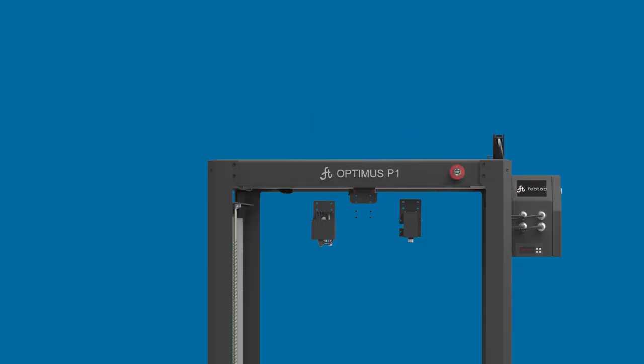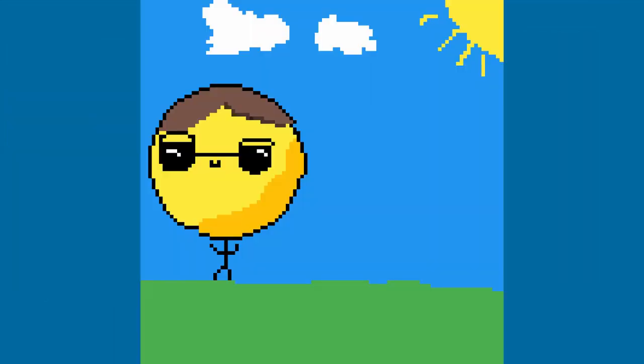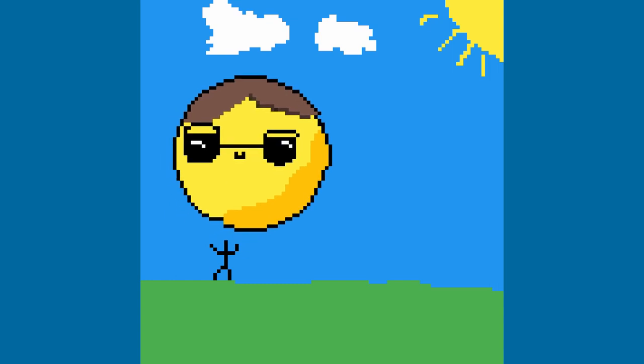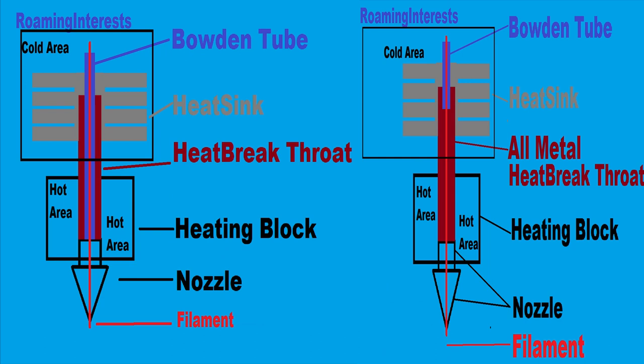There isn't any info on the heatbreak throat or the extruder mechanism, except that it's geared. I would like to just 3D print from the get-go my entire big project with minimal tuning to the 3D printer. Is the heatbreak throat all-metal, or a regular heatbreak throat that takes in the bowden tube all the way to the hot area, which accelerates its breakdown?